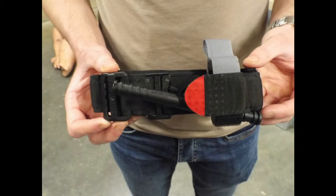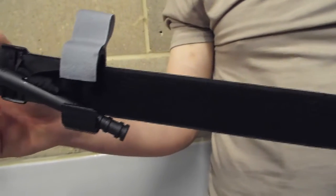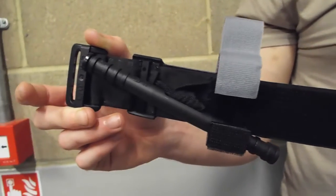The combat application tourniquet, or CAT, is an extremely simple and effective piece of equipment that can be used on limbs to stop massive arterial bleeding. Never apply the tourniquet to anything other than a limb, i.e. around a casualty's neck or head.